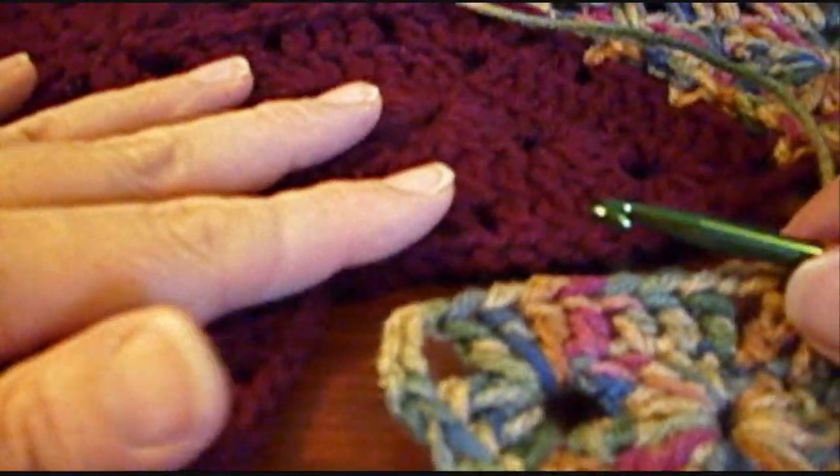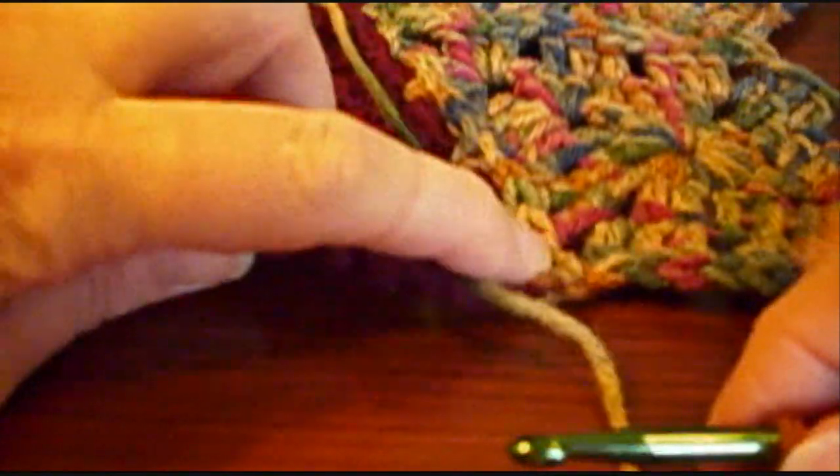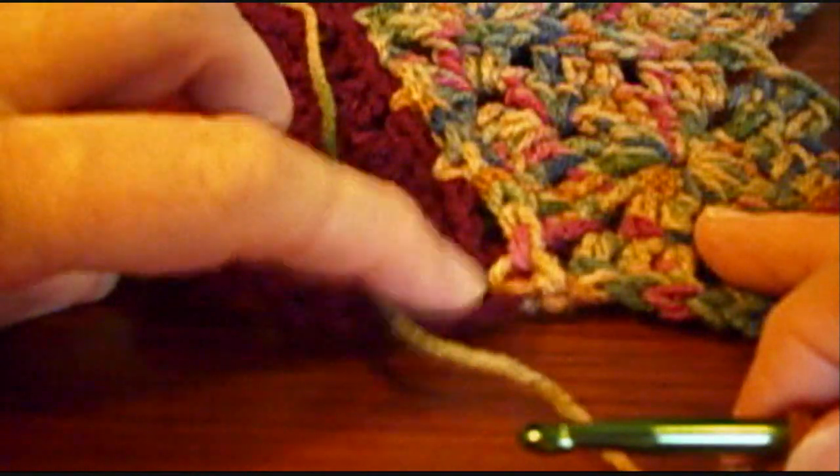This time I'm going to show you that you join your next pair of motifs the same way you did the first two. You do not join it in this joining here, you join it into the chain loop. So you chain 3, double crochet in the chain 2 space, chain 1, single crochet in that chain 5 loop of the red, or whatever color you use to substitute.